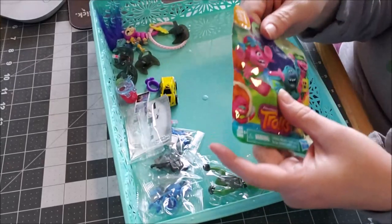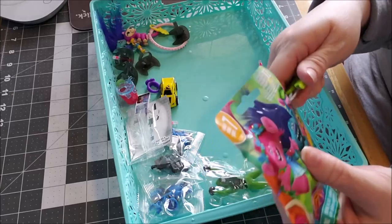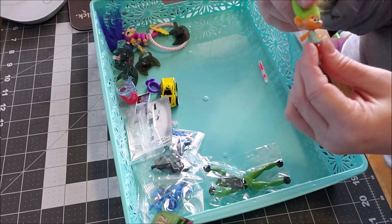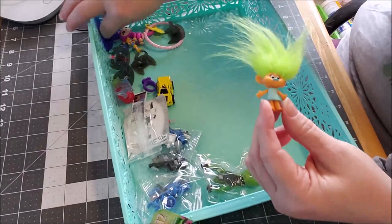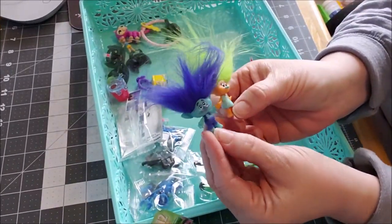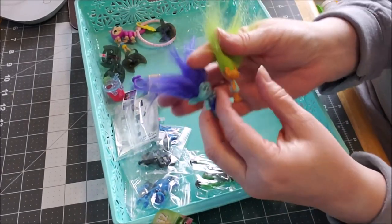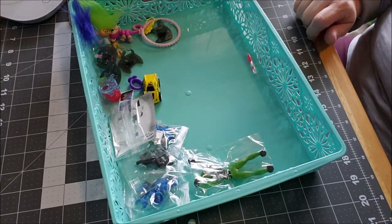We did get one more troll. And like I said, I just grabbed things as I saw them. My favorite color — we got a green little girl to go with the blue little guy. Okay, look at these guys together — they're like besties, they're best friends. I gotta fix their hair. Have I lost it? Probably. But are these things adorable? Absolutely.